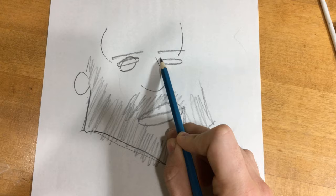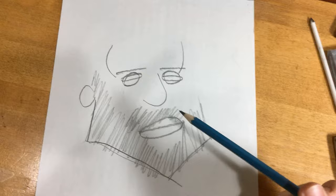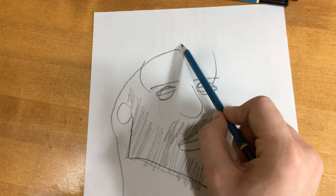Remember, we're exaggerating things here, so it's going to look a little different from reality — but somehow more like reality. That's the whole point of a caricature. He also has long hair half the time, so I'm going to give him some long hair. I'll start right here at his little widow's peak and just go all the way back and down, then outline his head.